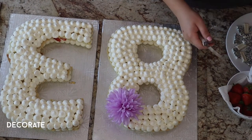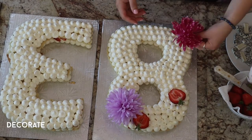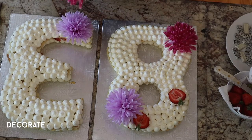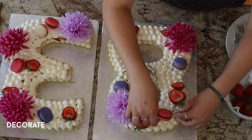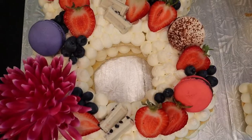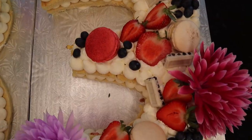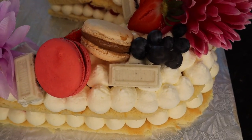I added the flowers I got from the dollar store, wrapping the stems in saran wrap — which I'd definitely recommend, especially with fresh flowers, just make sure not to lose the saran wrap in the cake. Then I added some halved strawberries, macaroons I bought, a few pieces of chocolate, and some blueberries. This was probably the best part about making this cake and I'm really happy with how it turned out — and so was Bubba.